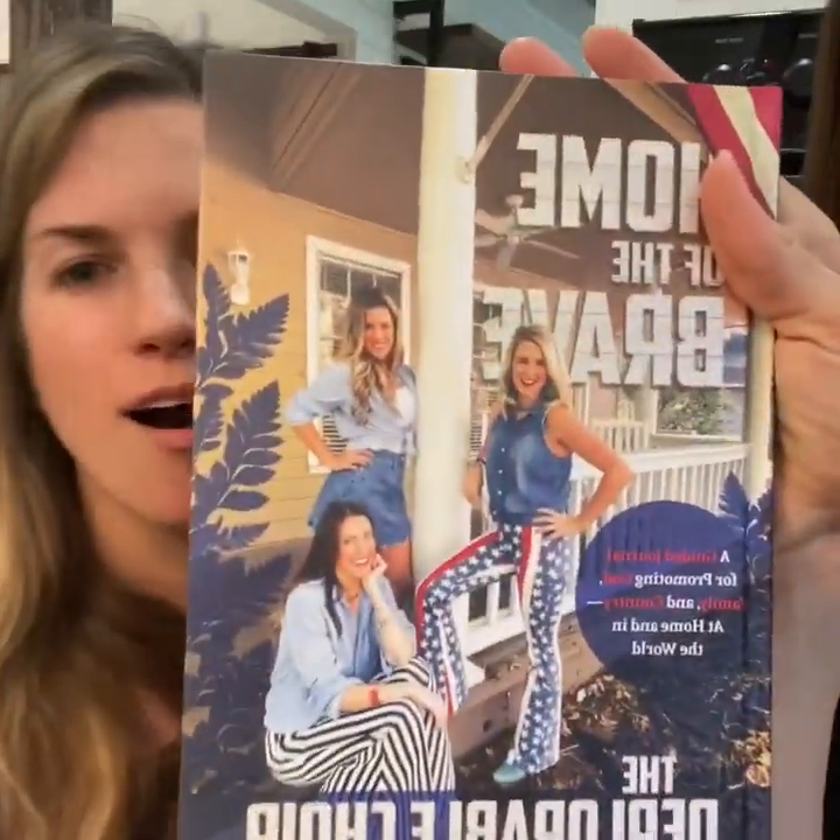So, once again, this is a recipe from our book, Home of the Brave. We've made a video talking about how we — it's so important to find your voice in America. But there's also portions of the book. We're not cooks — we're just thoughtful people. The reason we put this recipe in is because we're not cooks, so anyone could cook this.